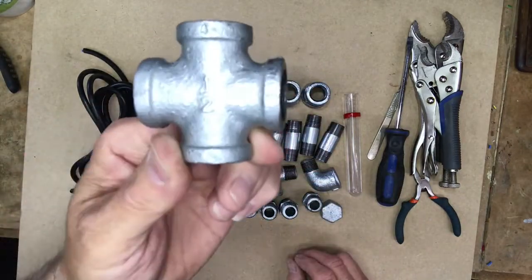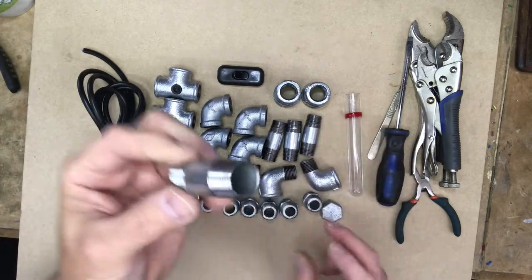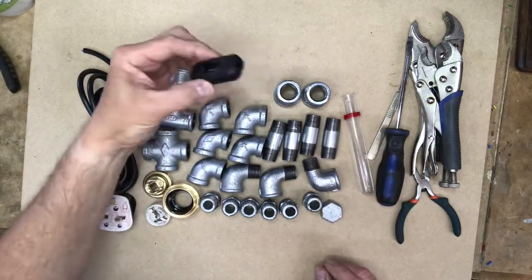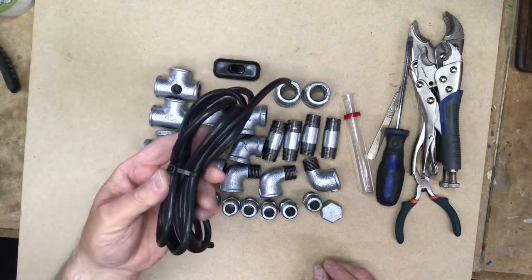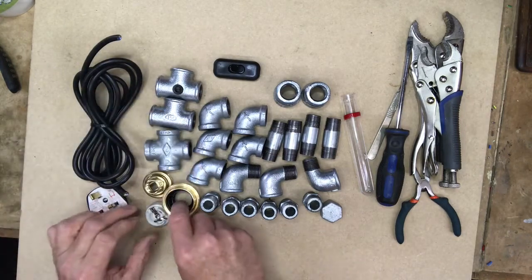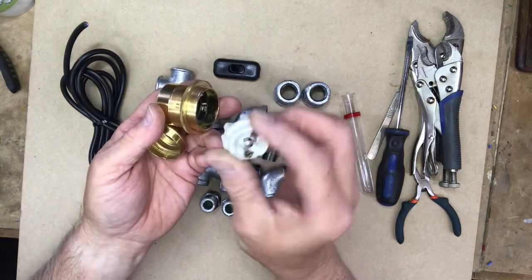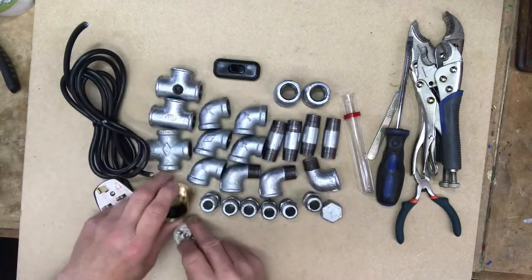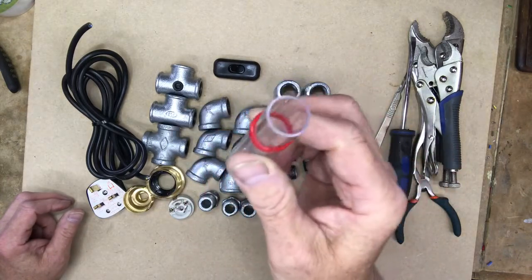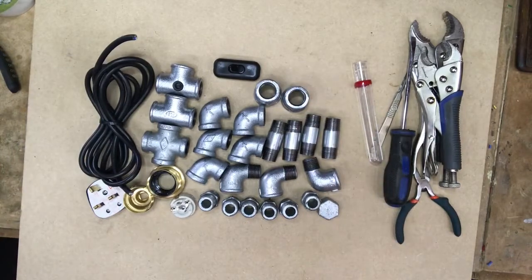You've got the chest piece — the cross — which is for the chest of the Pipe Man. And these are called barrel nipples, used to make up the arms and the legs. You've got a switch here. You've got two metres of three-core black insulated cable. You've got a three-amp plug. You have a brass light fitting bulb holder with a ceramic contact housing. And you have your plastic tube into which you put your flower for Pipe Man the Lover at the end.